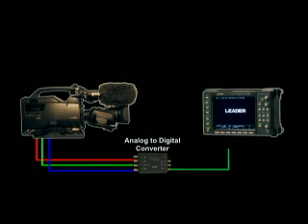Here's how it works. All you need is a camera and an SDI out cable. If your camera only has analog out, use a standard A to D converter.